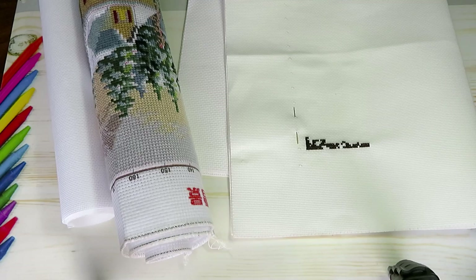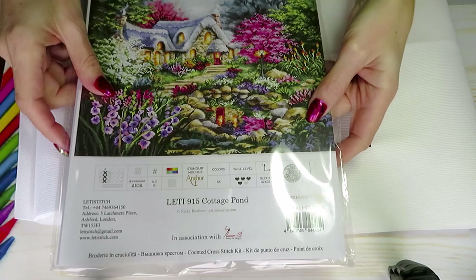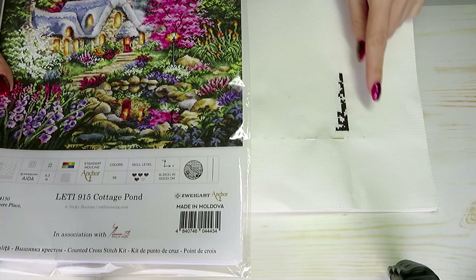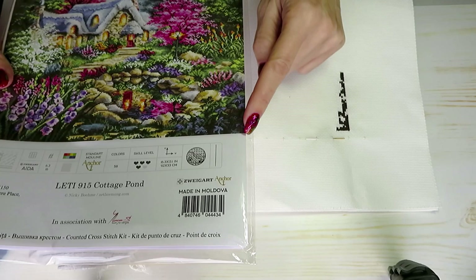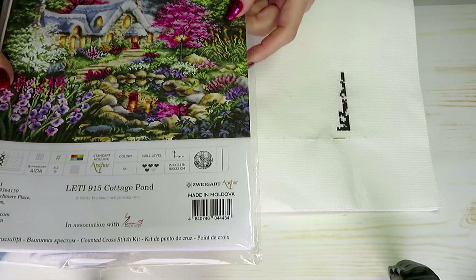Just a reminder for my new viewers: this is the picture we are working on. As I mentioned, I always start from the corner — this little corner here. If I turn my canvas, this is the corner and these are the grass and bushes I'm doing here. The picture itself is gorgeous and I hope it will look beautiful when I finish.